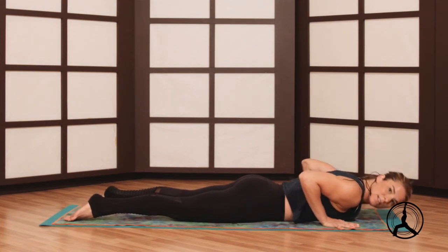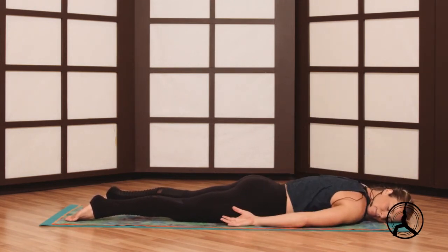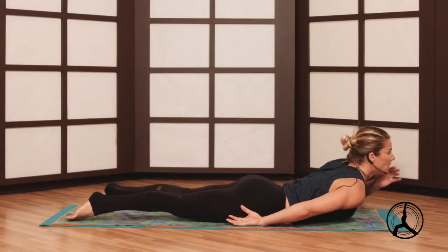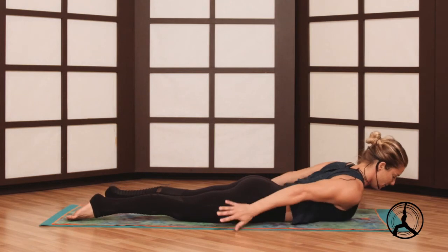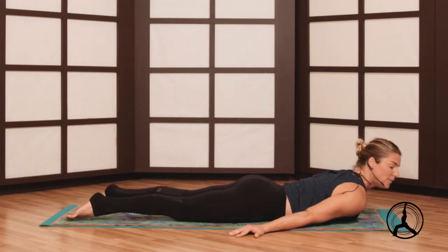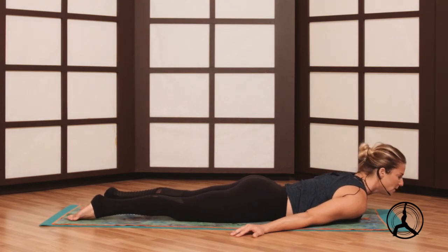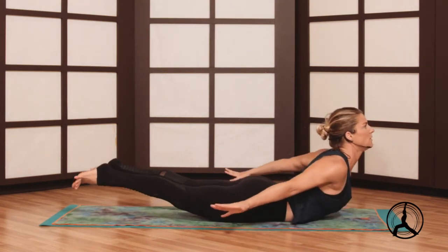Left ear to the floor, take a nice little breather on your belly. You can even close your eyes, listen to the sound of your breath. Next we'll go for a full locust pose — arms to your sides. Feet are hips width — you can squeeze them together just so you know where your feet are, no wider than the hips as you lift.